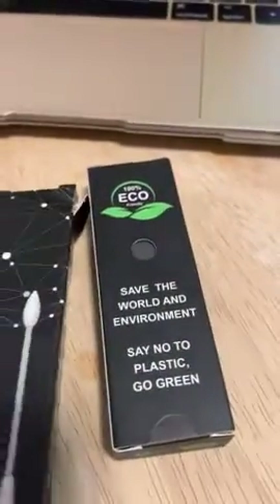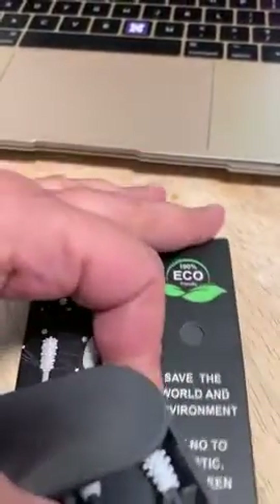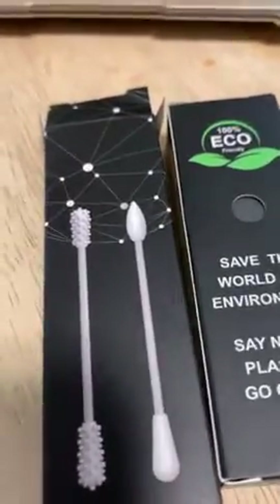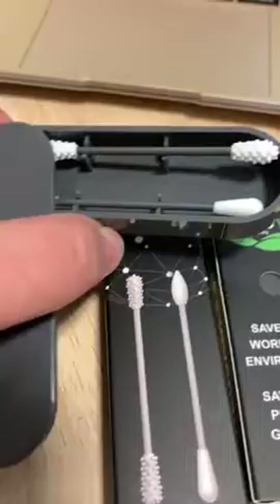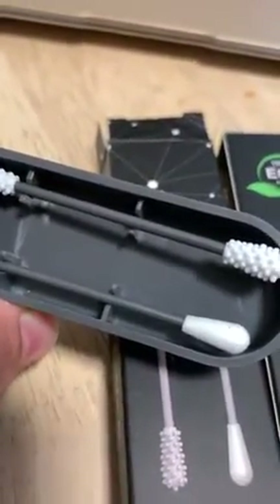I bought these reusable swabs — I am so curious because we do use a lot of q-tips in my home. They come in this little carry case; it's got one bumpy one, one regular style one, and one pointy one.